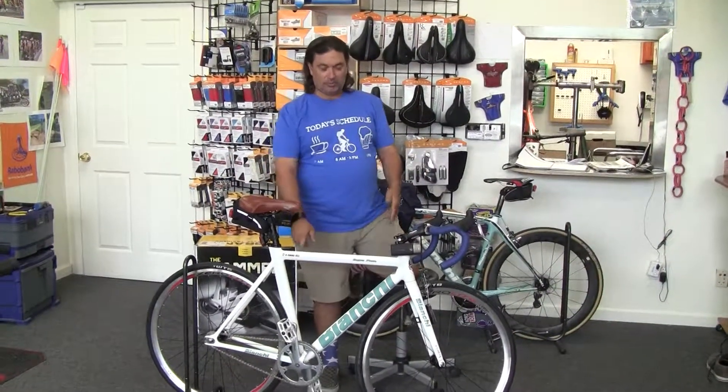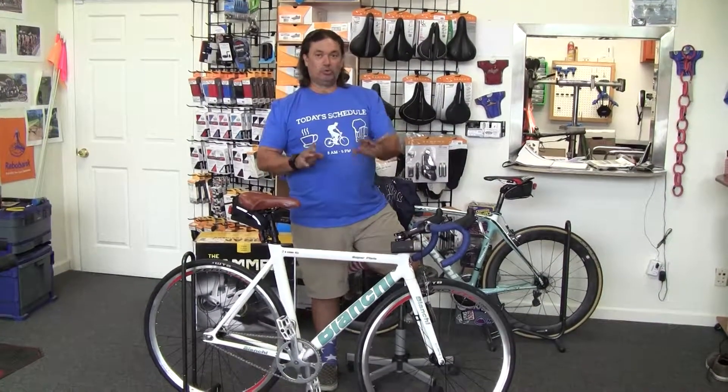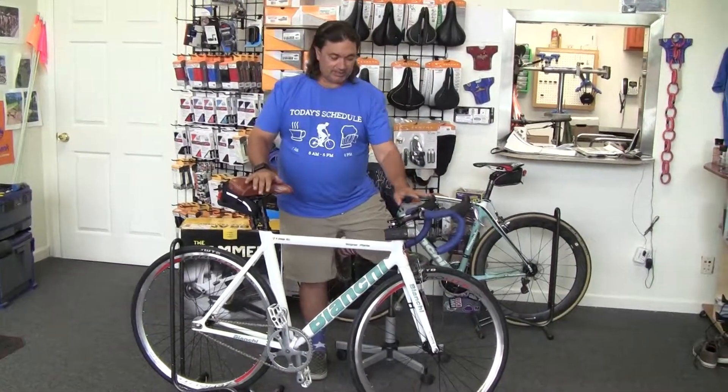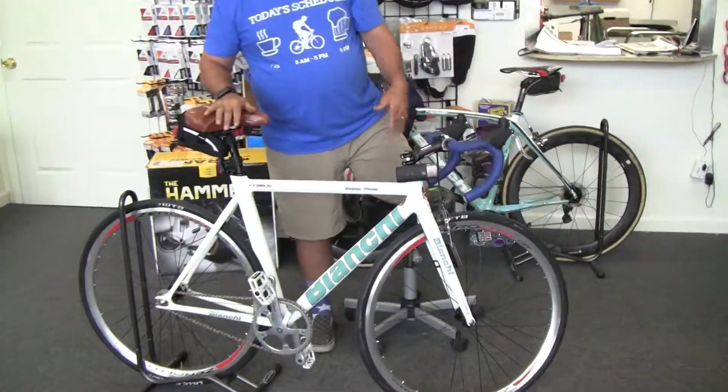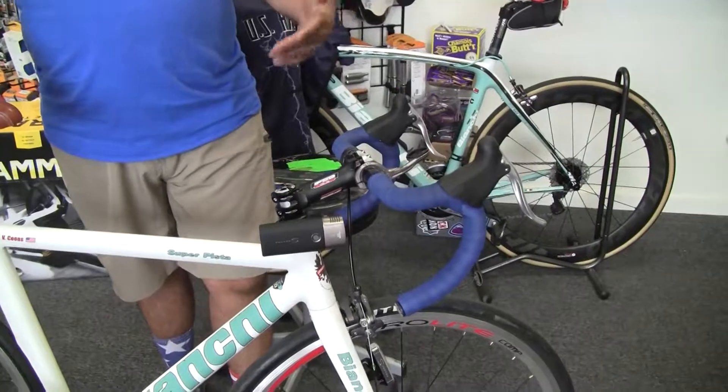Hey folks, welcome to the VeloWrench Lounge. Today I'm going to talk to you about the Bianchi Super Pista — a really cool fixed gear only bike. This one I've set up is a custom build that I did for myself to commute on. You've got a standard road cockpit in the front instead of using the traditional drop bars that you would find on a track bike or track bars.